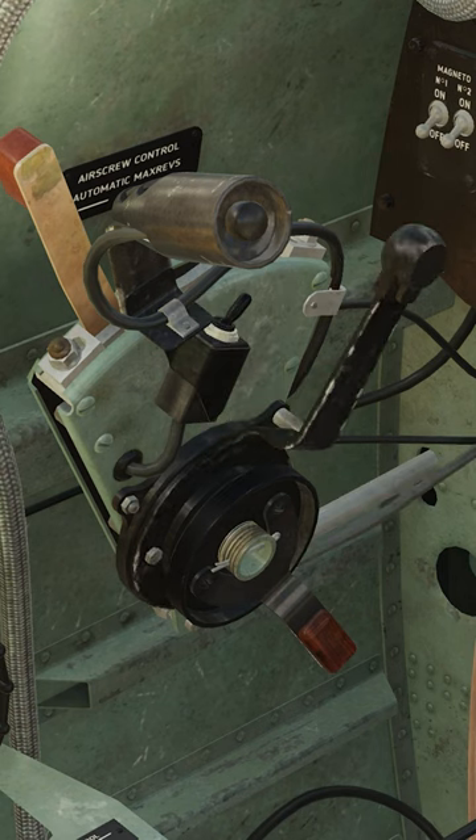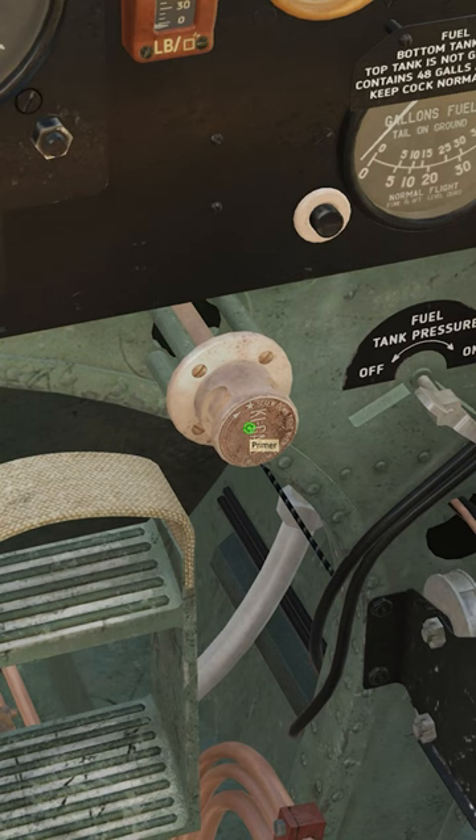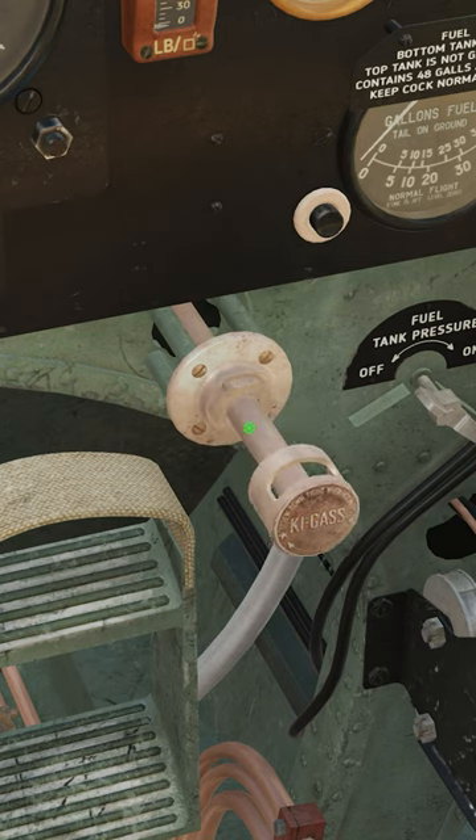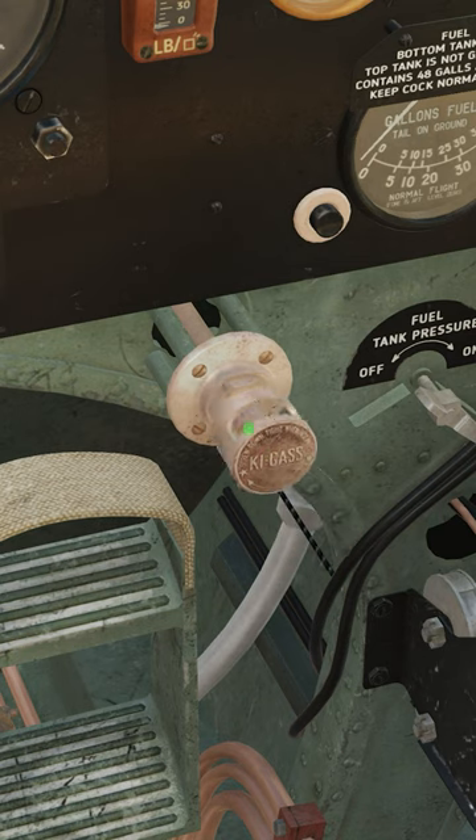Propeller lever, full forward. Carburetor filter, forward. Primer: 5 to 6 pumps for a cold engine, 3 to 4 pumps for a warm engine. In real life you need to pull the primer out and wait for it to fill before injecting it into the supercharger.